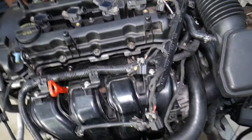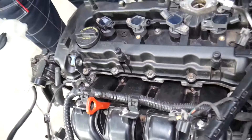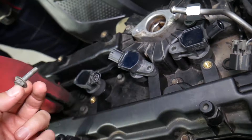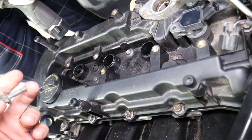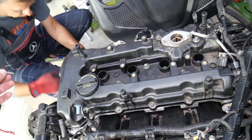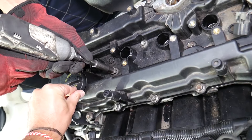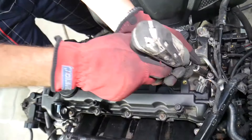We have a special video explaining the 2.4 GDI engine noise caused by a bad fuel pump — check it out. Now remove the ignition coils. We noticed one is missing a bolt — someone didn't install it. We'll be rebuilding this engine, and in the meantime we want to teach you how to do things properly so we can save you as much money as possible.